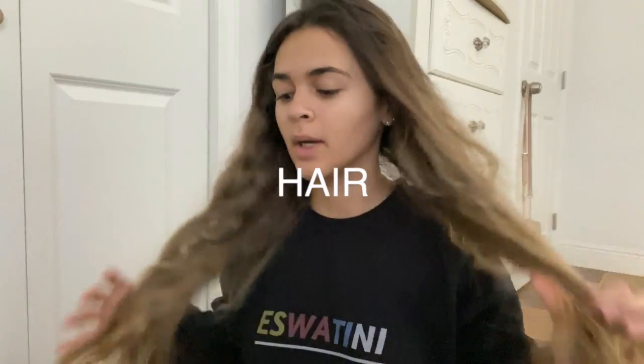I'm just gonna start with my hair. I'm gonna get the blow dryer brush that I have and just brush through it, making sure it's all dry underneath since I did sleep with it a little bit wet, and then I'm gonna go over it with a straightener.